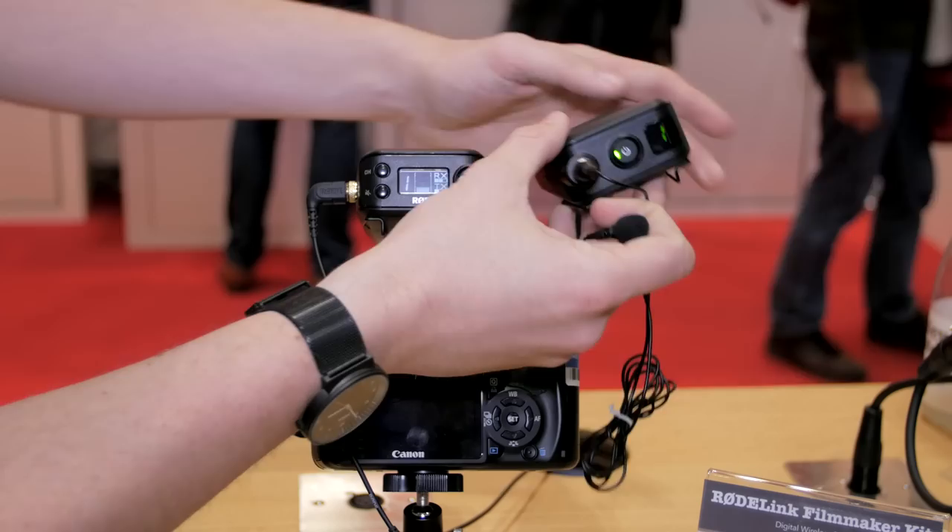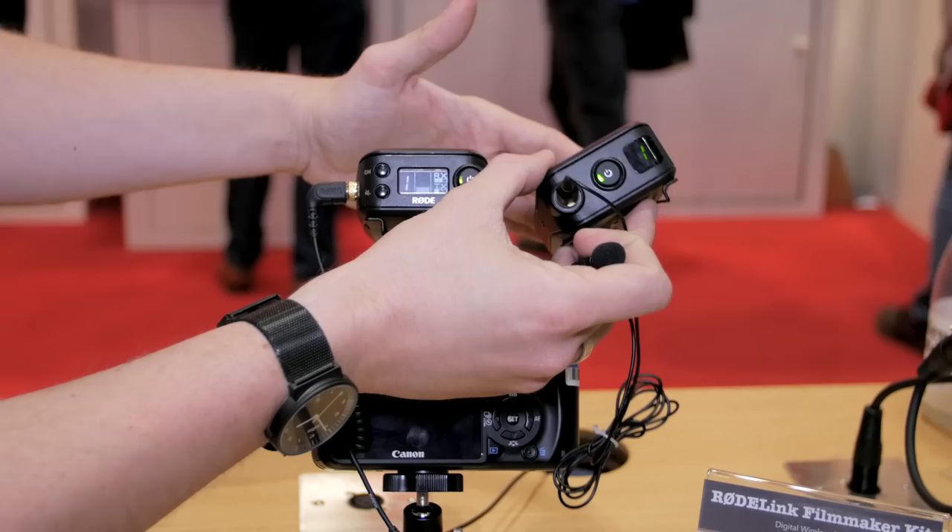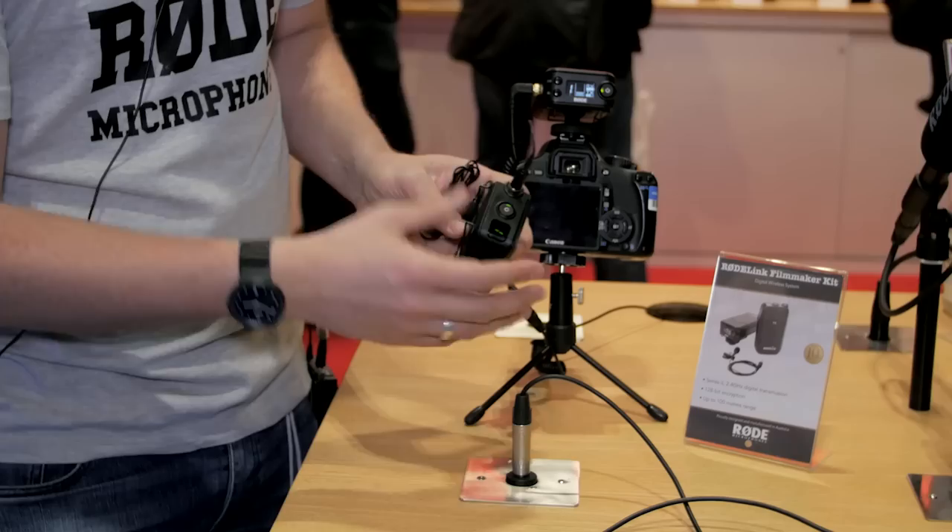We can obviously have multiple units connected — they'll all find their own channels. Another thing that's really nice is that the transmitter is always transmitting on multiple frequencies at once. The receiver will, on the fly, listen to the two frequencies and favor the strongest one. So it has built-in redundancy, and you don't need to do anything to make that happen — it just happens automatically.